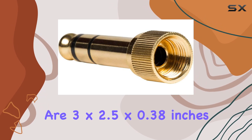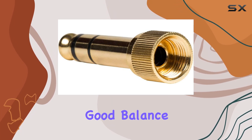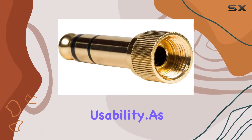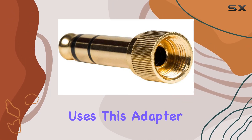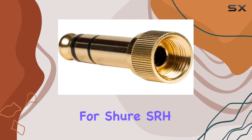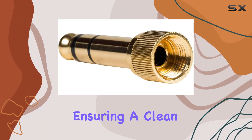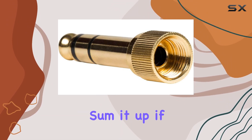The item dimensions are 3 x 2.5 x 0.38 inches, providing a good balance of compactness without compromising usability. This adapter is tailored for headphones, making it an essential accessory for Shure SRH users. The gold-plated connector enhances audio quality, ensuring a clean and crisp sound transmission.